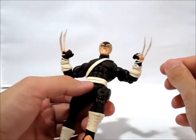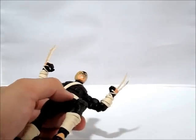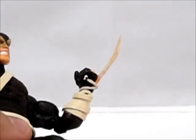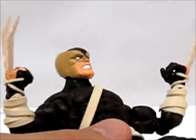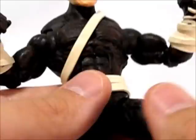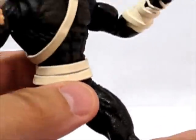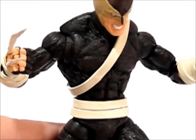I made the bone claws out of styrene, then I chipped away to make it look kind of like worn or damaged bones. Each side has two claws — the customer didn't want the third one that comes out of the middle of his wrist. I'm not sure if he has it in this version; that might be why he didn't want it. But that's what the customer wanted, so that's what I did.